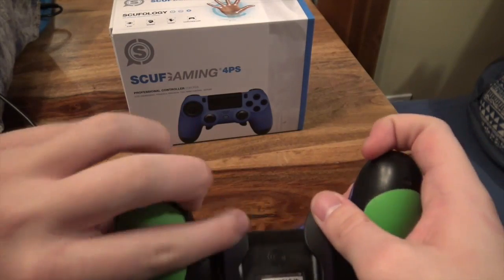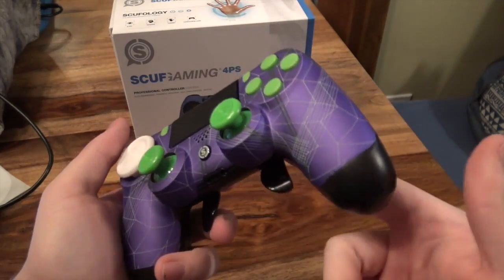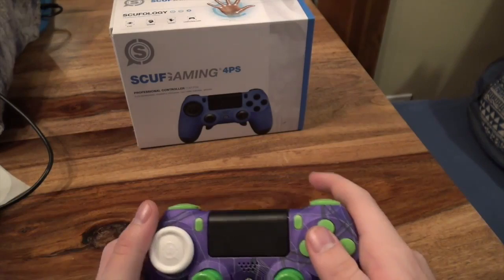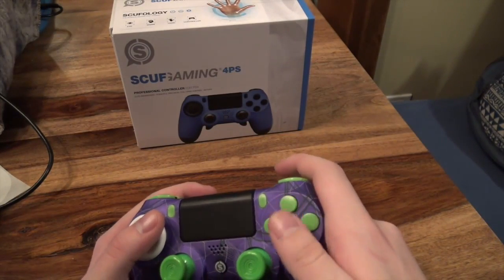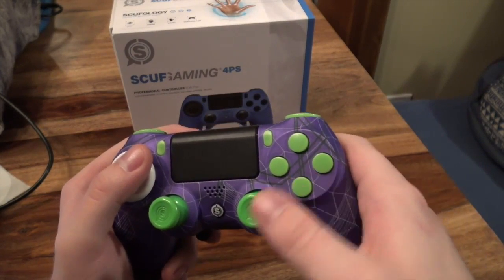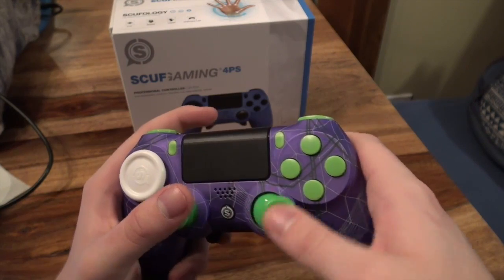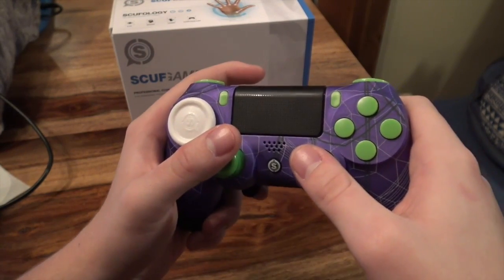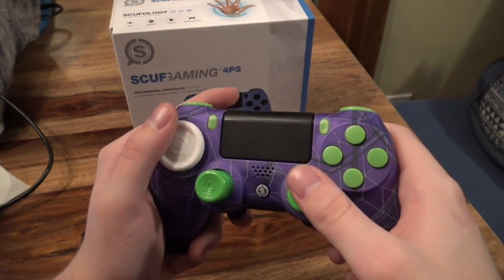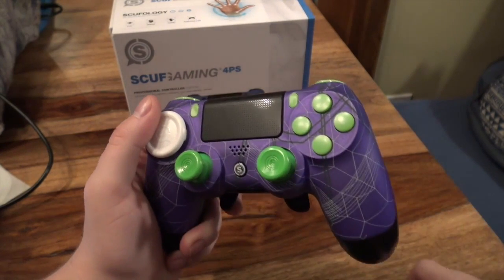It comes with the triggers, which, if you don't know, you can basically program these triggers to hit — map them to any one of these buttons. Say if I want to jump, which in Call of Duty jump is this button, but I want to aim also, which this is aim. So I would map this one, whatever your preference is, to jump, and then I can aim without taking my finger off the analog stick.